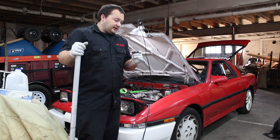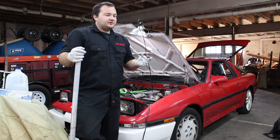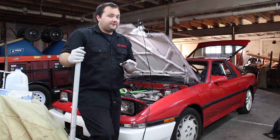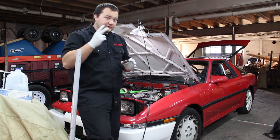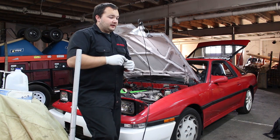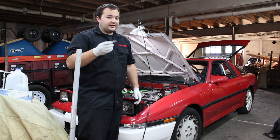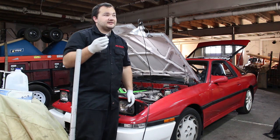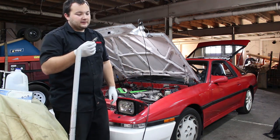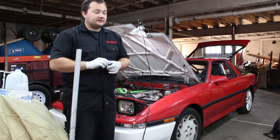They plug right in. The only thing about these is when you're shopping for them, you can probably only find them in sets of 4, so I had to buy 2 sets of 4 — so I have 8 injectors and 2 left over. If anyone wants to do this swap after seeing this video, I'll have 2 injectors for sale, probably both for around $30. Hit me up if you want them.